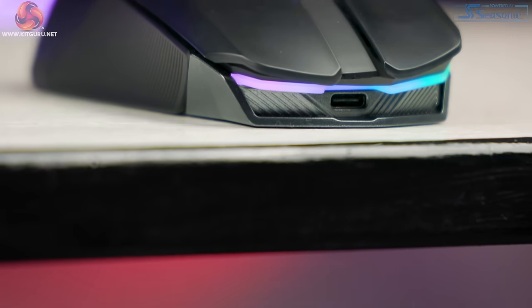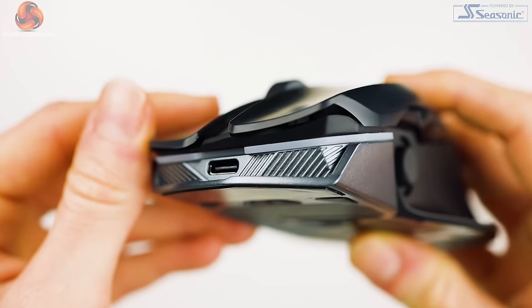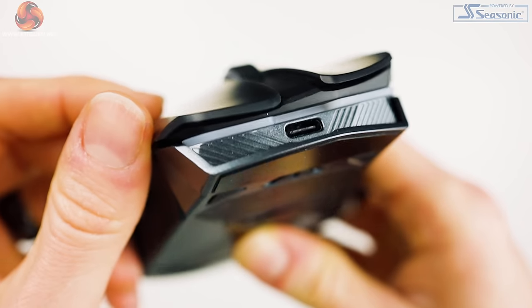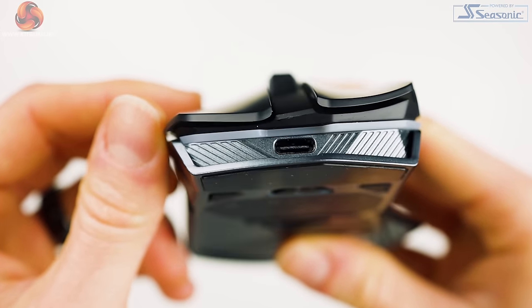Here we also have a USB-C port for wired use and fast charging. Via USB 3.0 connector, you can get 12 hours of play with just a 15 minute charge. It also supports QI charging via compatible surfaces for endless wireless play. On the front, we also see our slightly glossy gunmetal accents appearing again, aggressively designed with etched-in lines around the port. This accent wraps around the left and right sides as well as underneath.